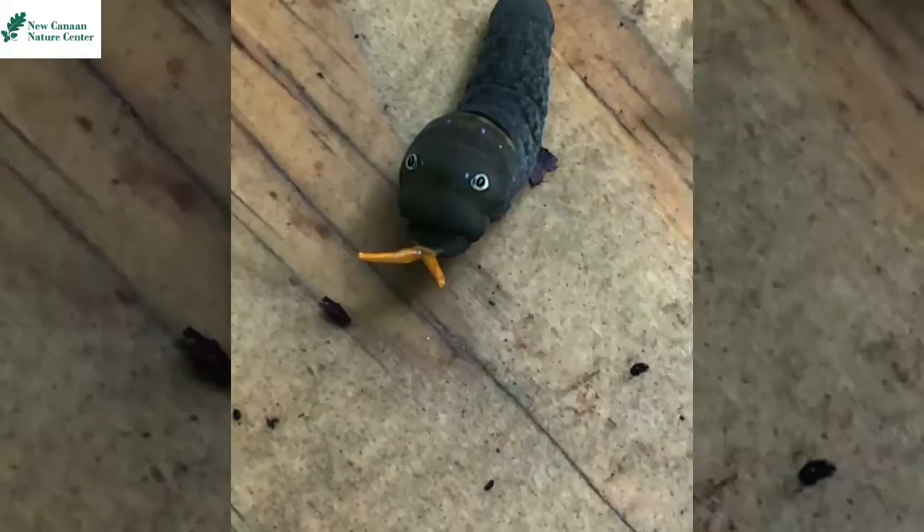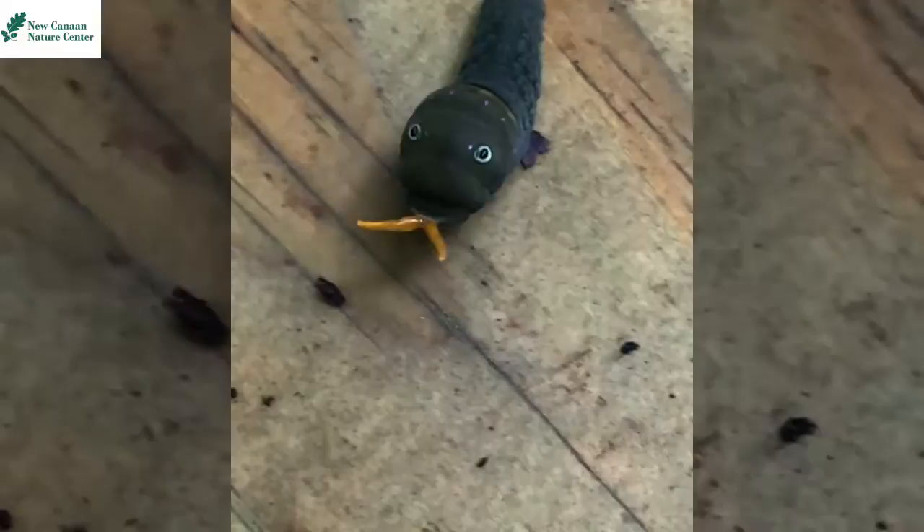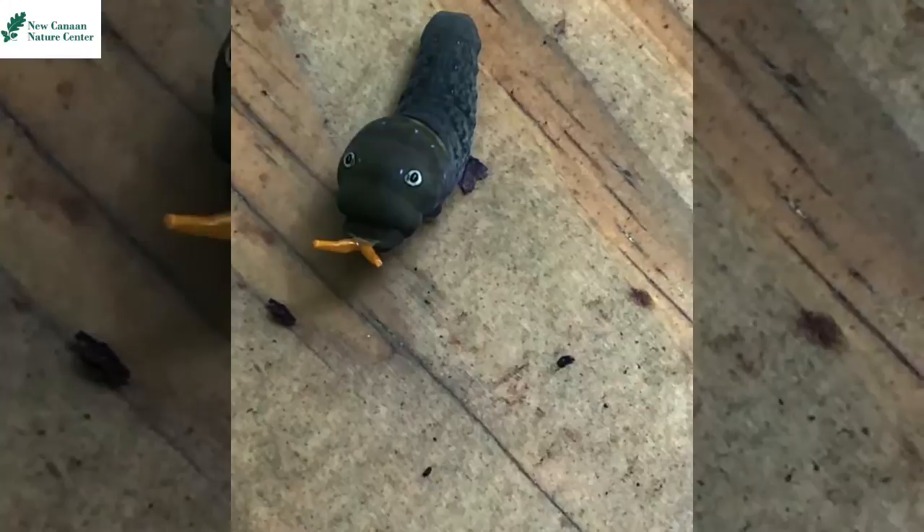You may notice it has those eyes on the top of its head. Those are actually not eyes — they are markings designed to look like eyes. They want to look like they have large eyes to fool a predator into thinking that the caterpillar is larger and more dangerous than it is.